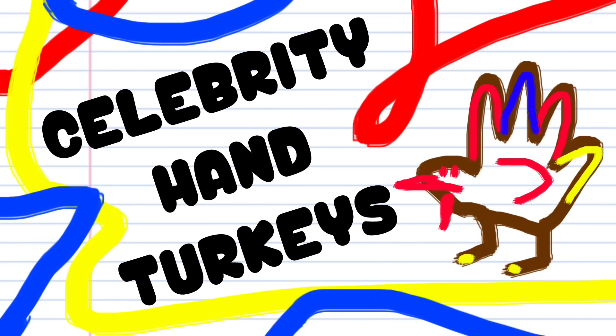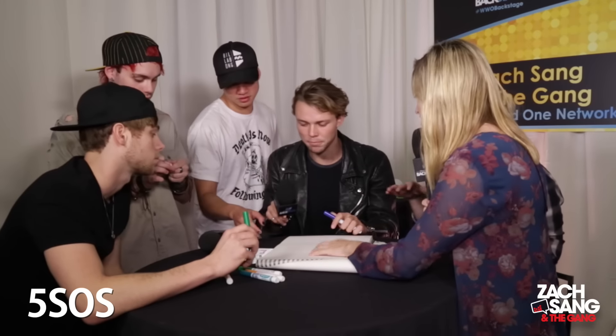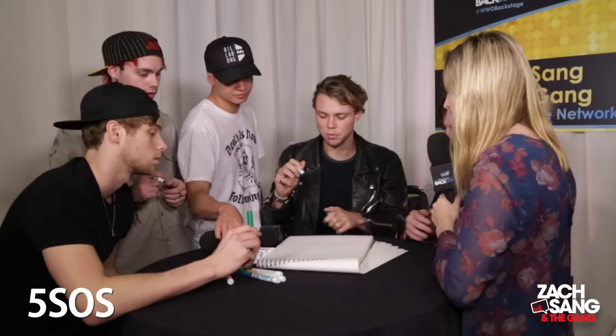Do you ever hear of hand turkeys? Is this not a thing in Australia? We don't do Thanksgiving, no, but we'll do it. So you trace your hand and then you make it into a little turkey — it makes a turkey. So we're making celebrity hand turkeys.